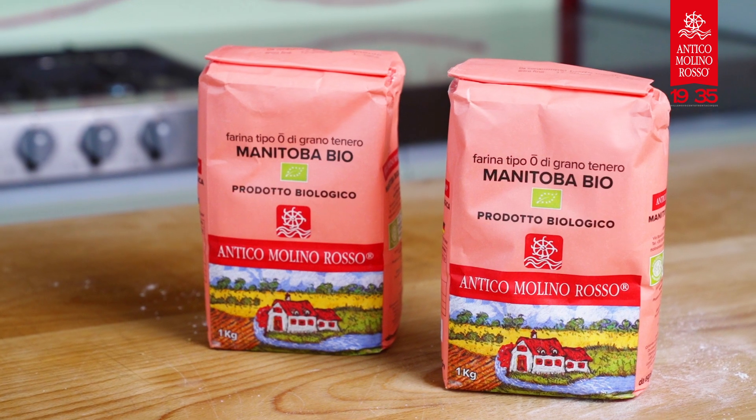Hi, I'm Vanessa Lorenzetti and today I'm in Antico Molino Rosso's kitchen. We're going to cook together the Mimosa Veg cake. It's a typical cake for International Women's Day. We're going to use our organic Manitoba flour.